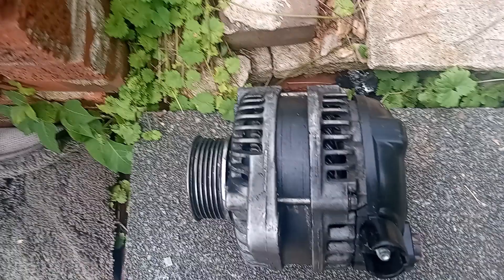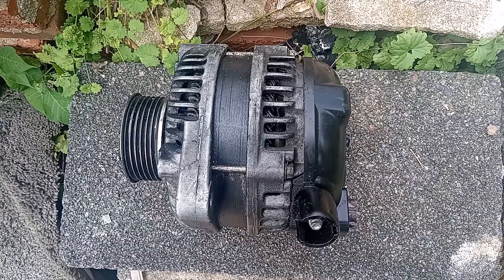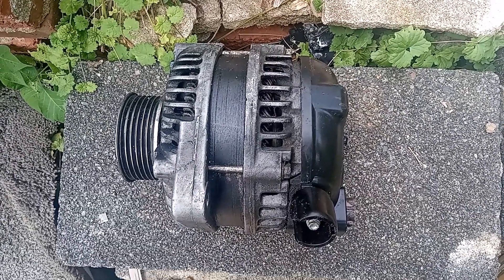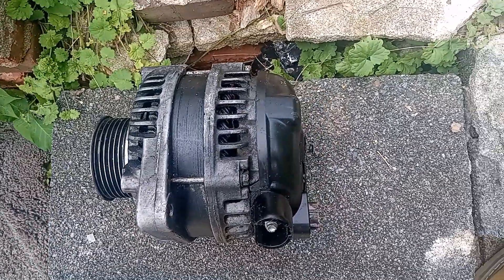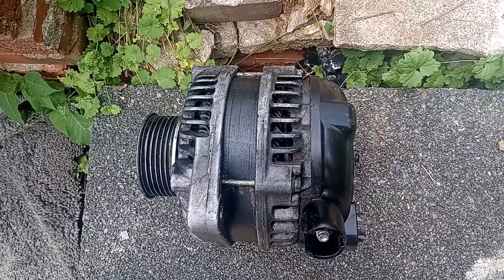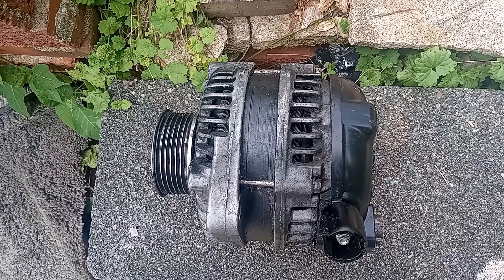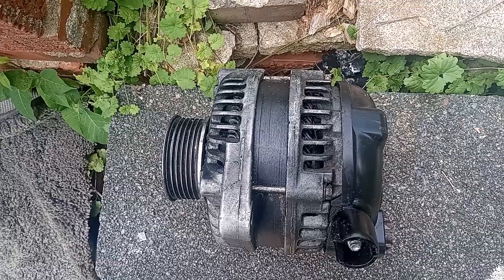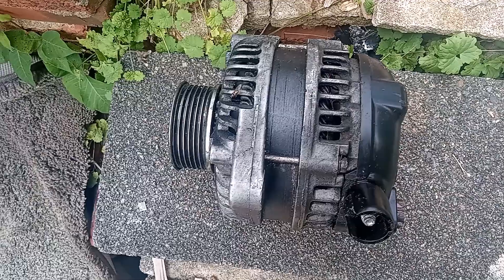Welcome back to this video. If you check the other video, we talked about how the alternator works. The alternator is a very important part in the vehicle — it keeps your vehicle running because it keeps recharging the battery.